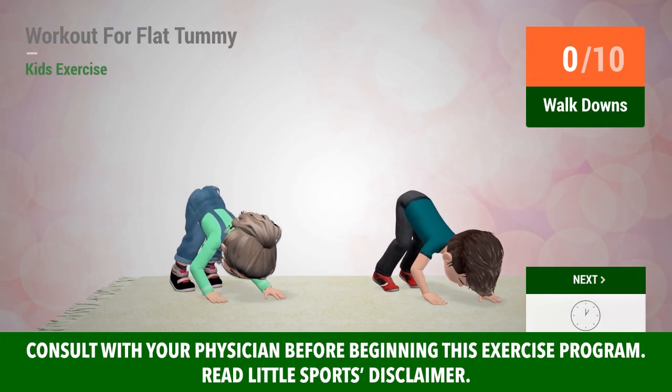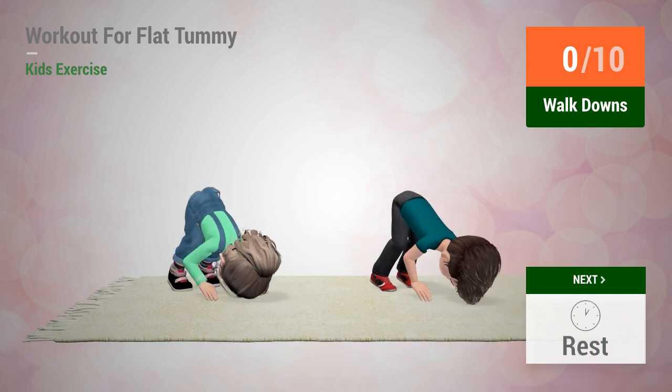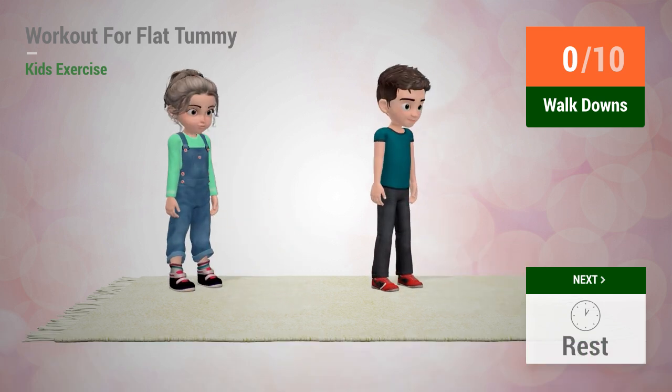Up next, walk-downs. In five, four, three, two, one, go!